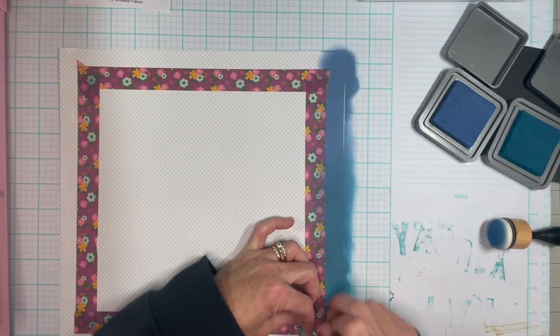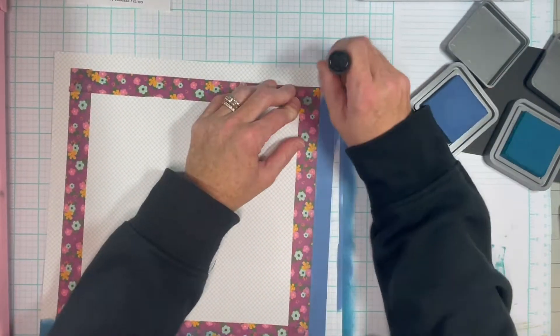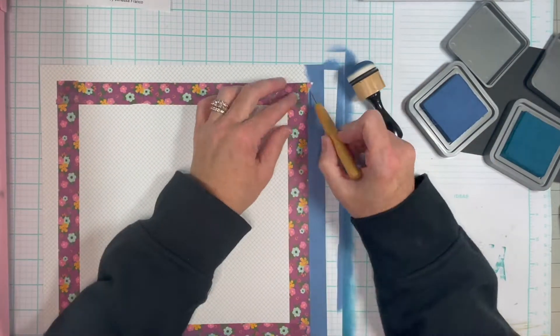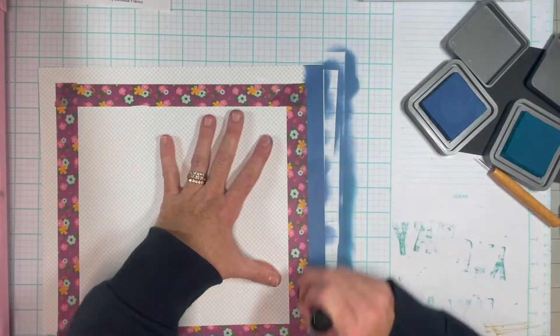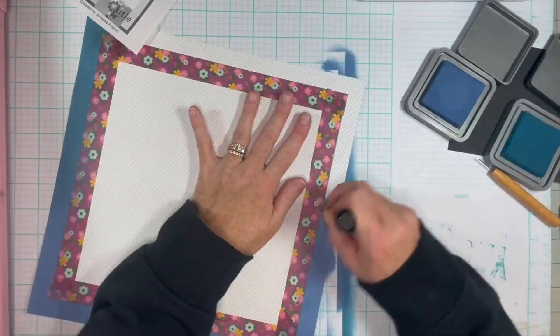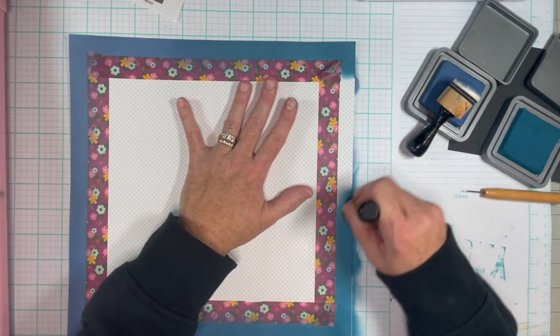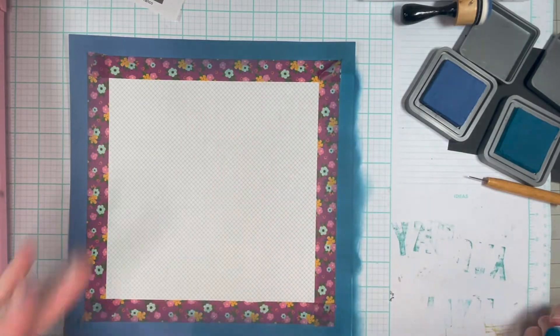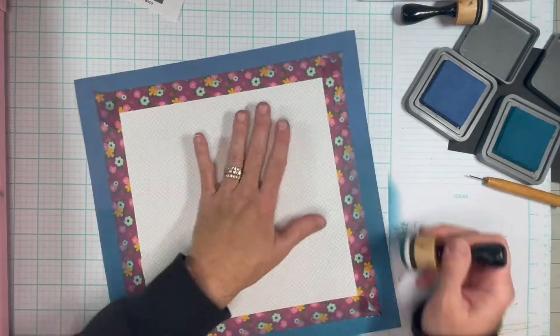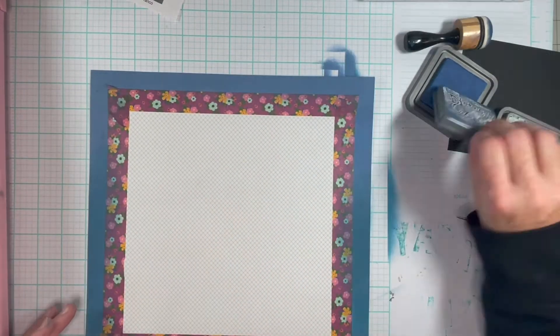You can't see the sketch. Darn it. Well, I'll show you the sketch in a minute. It looks like the sketch is matted on 12 by 12, so it looks like it has like an inch to an inch and a half border on it.